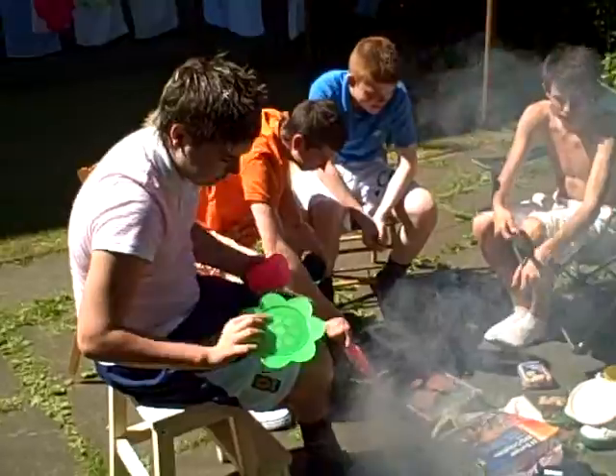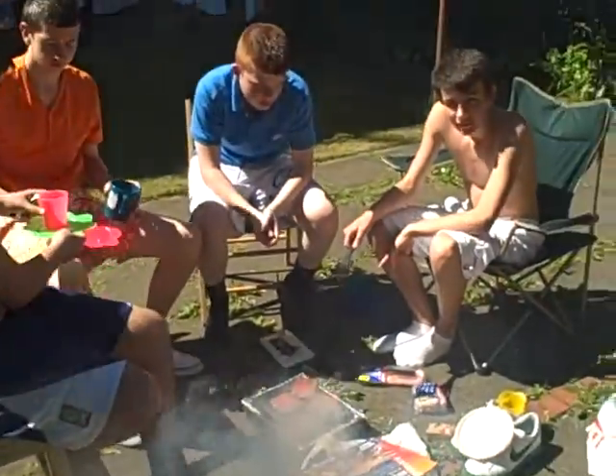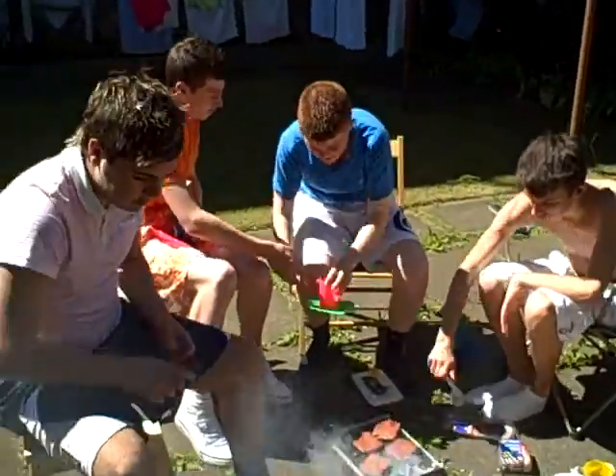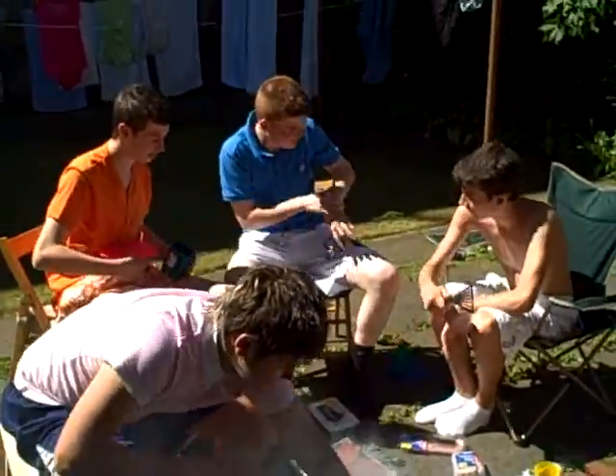Get your rolls in, get your rolls in boys. Can you jump on that? Record that. That's alright. Does it really matter? What are you doing, man?